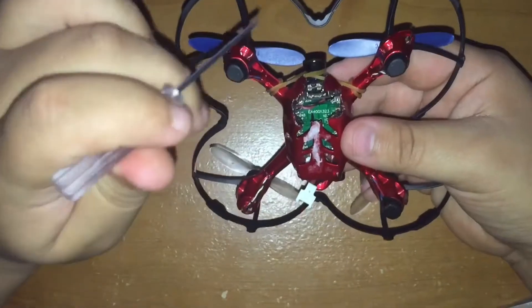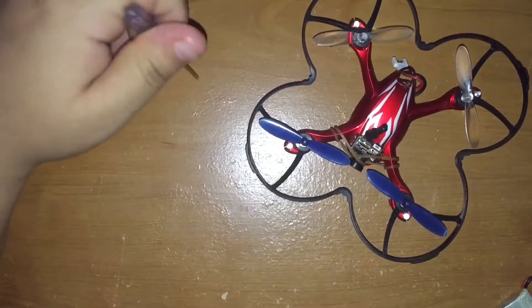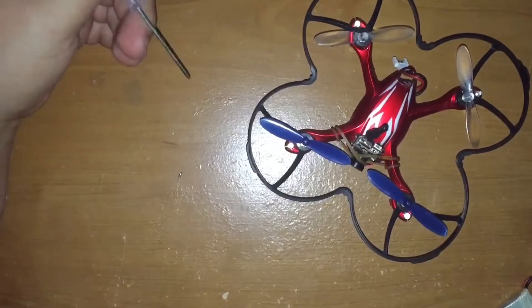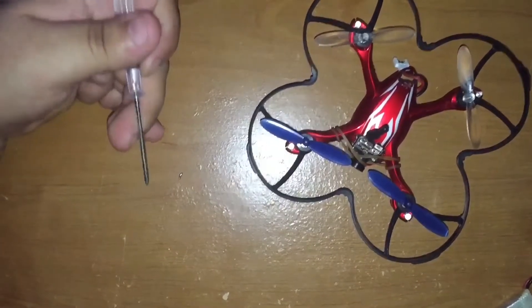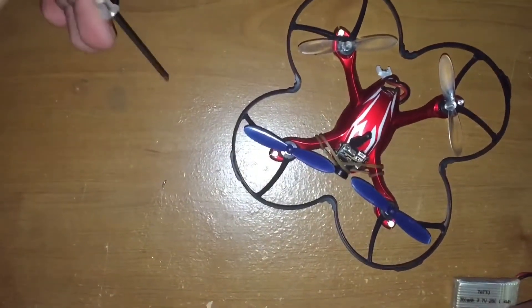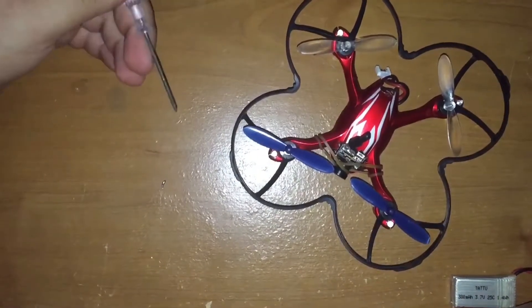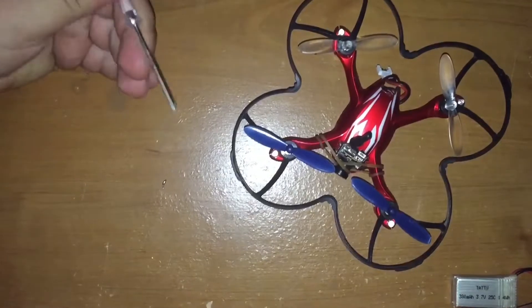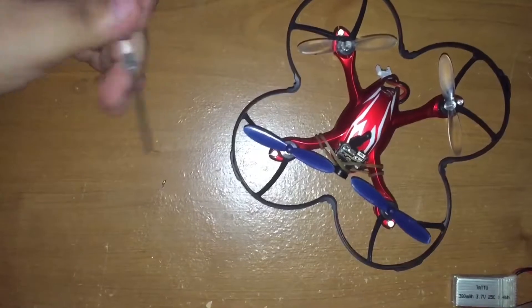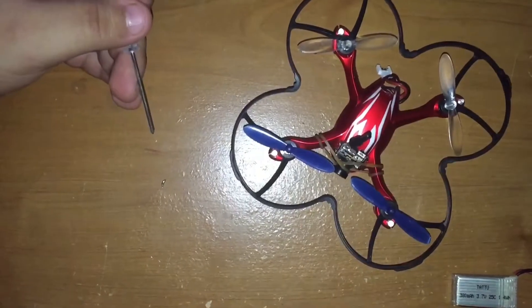I'm going to show you a couple of clips. My goggles don't have a DVR so it's just a recording of what it looks like through the goggles so you can get an idea of what to expect from this FPV cam. That pretty much wraps it up — stay tuned for the clip. If you liked this video please press the like button, and if you want to suggest topics just let me know in the comments. Enjoy the clip!